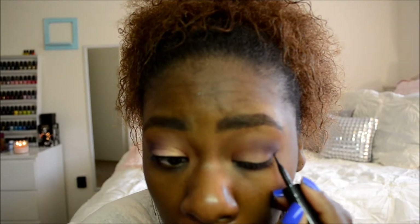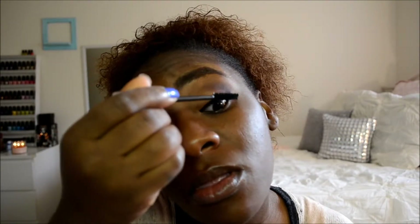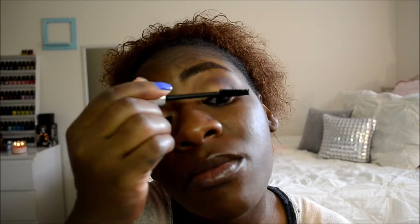Then I'm going to bring out my mascaras. The first one I'm going to use is the Grow Luscious Plumping Mascara from Revlon. Love this stuff — it's so black, like the blackest mascara I've ever found. That's basically what I use it for, the pigmentation. I just put it on my eyelashes evenly and get that blackness on there.